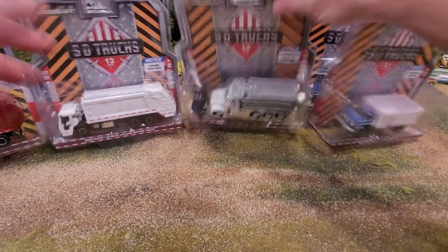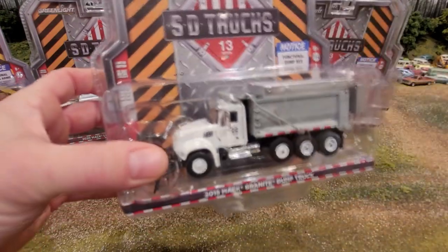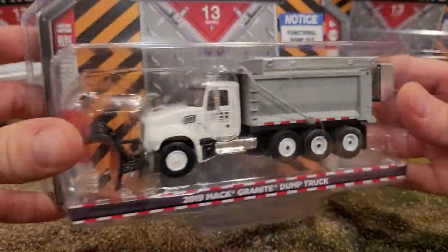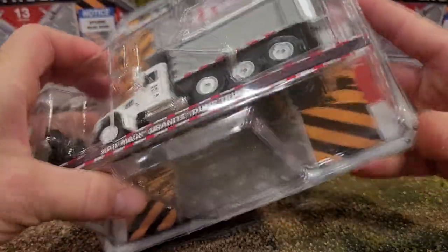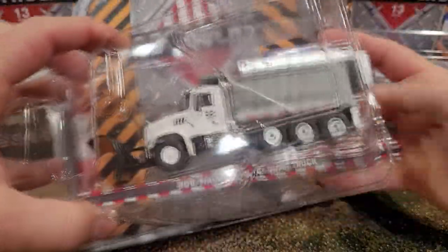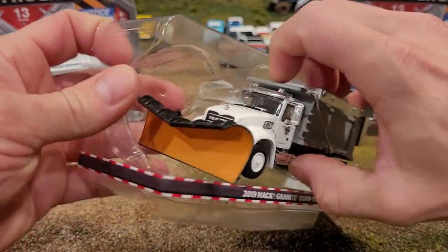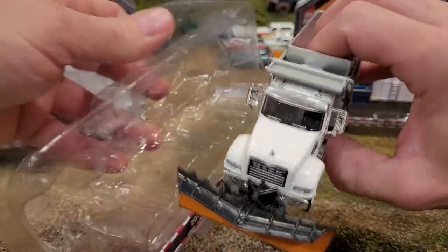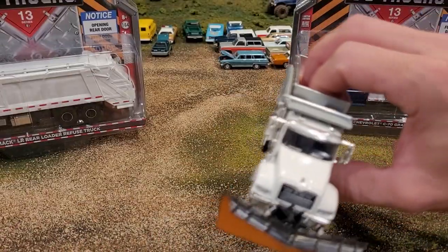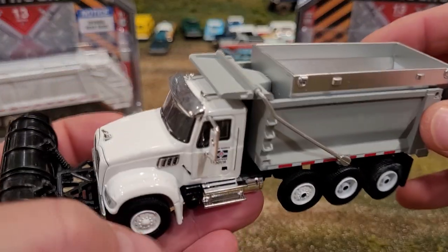Alright, which one do you guys want to see first? Probably this one - let's open this one up first. Cool looking truck. I think we're probably going to be able to smash through a few cars with this thing. Notice this one also has some sort of functionality to it. Careful pulling it out of the packaging as there are lots of fragile little plastic bits and bobs.